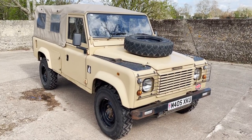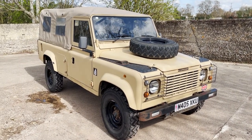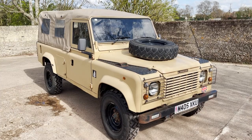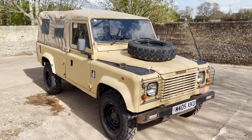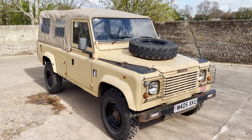So we have a look around this M-registration — so either 1994 or 1995 — Land Rover Defender 110 2.5 diesel, ex-military soft top, finished as you can see in desert sand. There's a desert ramp badge on it.